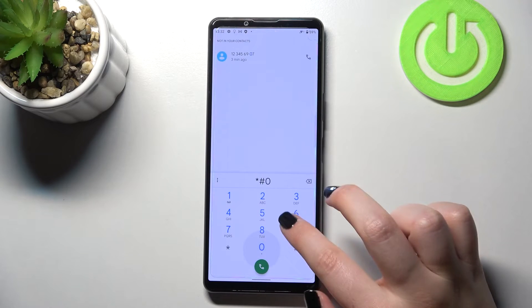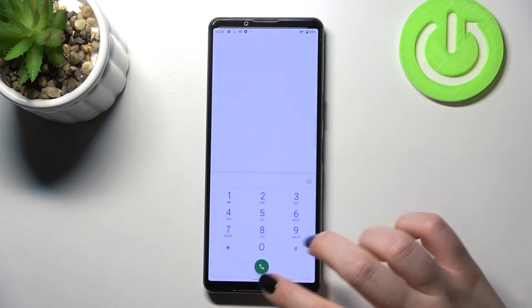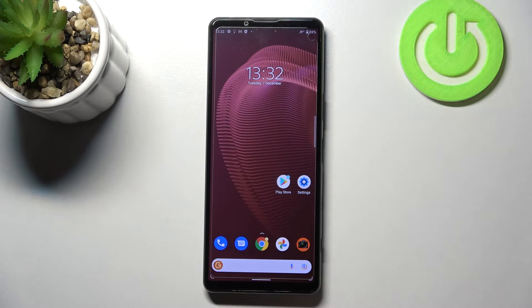Let's enter the code, which is asterisk pound 0 6 pound. As you can see, this code provides us with both IMEI numbers and also the serial number attached to this device. Tap on OK. Let me show you another way to check those numbers — it will be very useful if for some reason the secret code won't work.